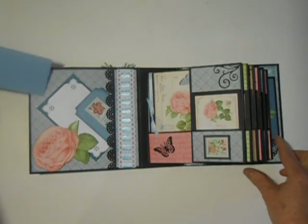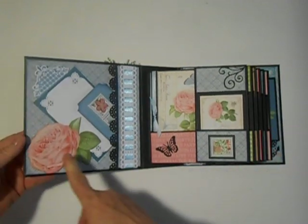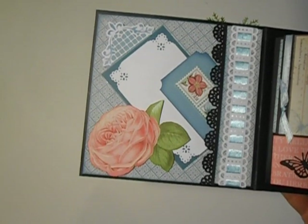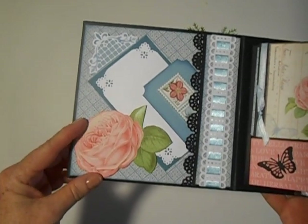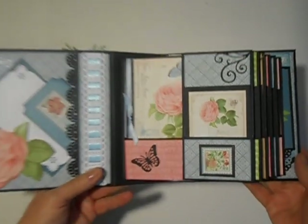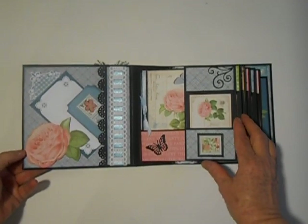I just backed it on both sides, and then that goes right back in there like that. And I cut out one of the roses from the main feature page, and I split that page up in different sections and got a lot of mileage out of it. There's a closer look at that little die there, and I'll try to list all of the dies I have down in the description.